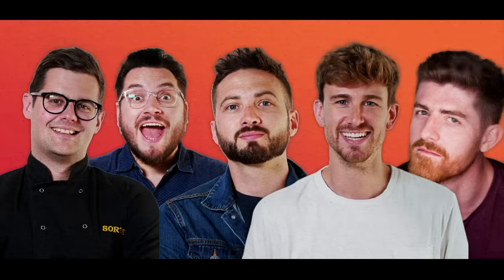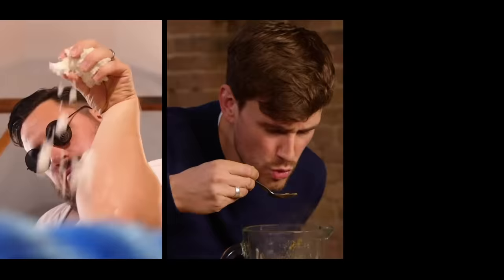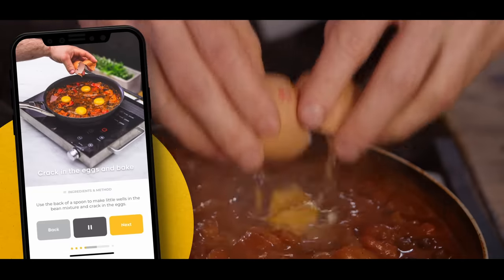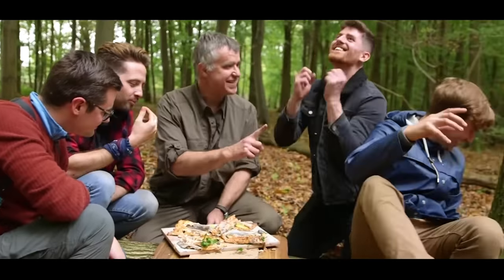We are Sorted — a group of mates who have your back when it comes to all things food. From cooking battles to gadget reviews, cookbook challenges to a mid-week meal packs app. We uncover the tools that'll help us all cook and eat smarter. Join our community where everything we do starts with you.